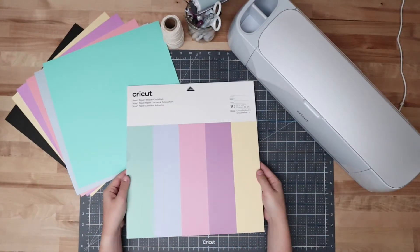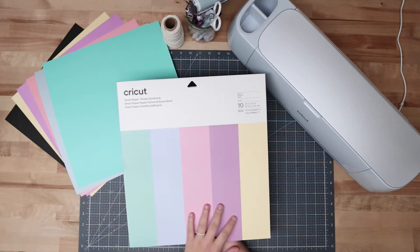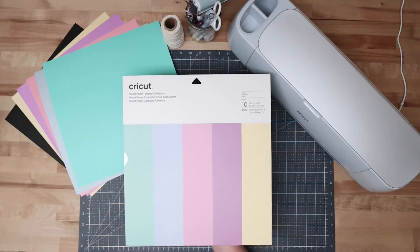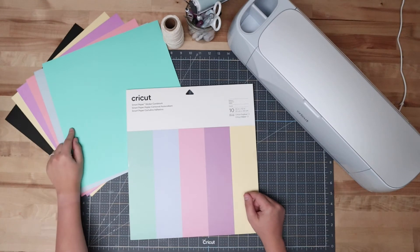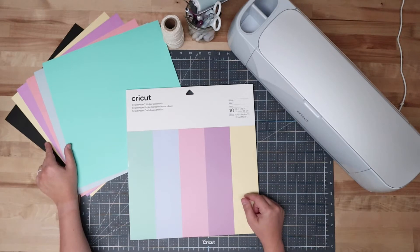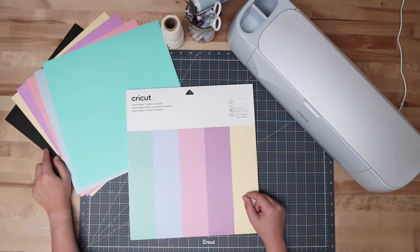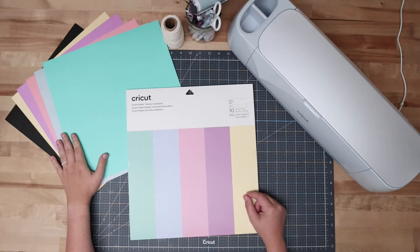Before we get into the project, I wanted to highlight the materials quickly. This is the smart paper sticker cardstock — the pastels pack. It comes with two sheets of each color, so you get 10 sheets total. These are the five I'll be using for this project. This black paper is called Craft Board, also from Cricut — it's a very heavy duty paper. I'll be applying the sticker cardstock onto the craft board, which is also what I'll use to hang it on my wall, holding all of the sticker cardstock.